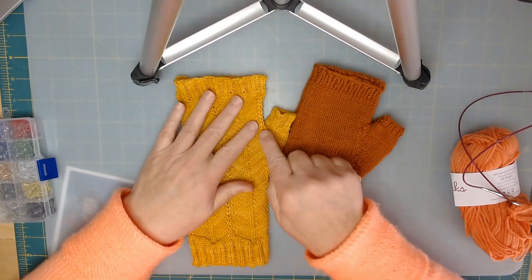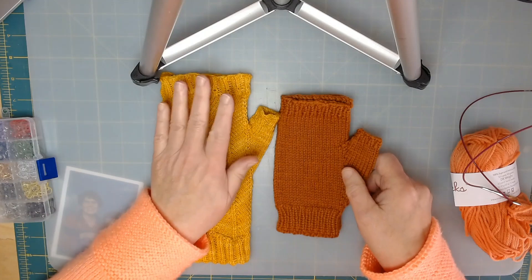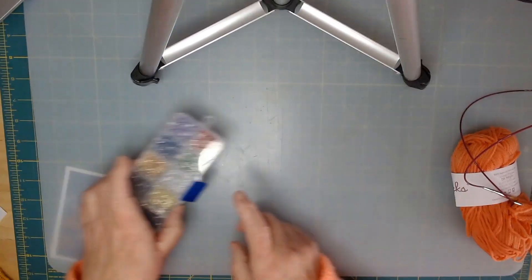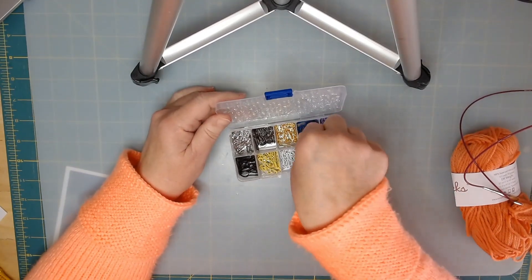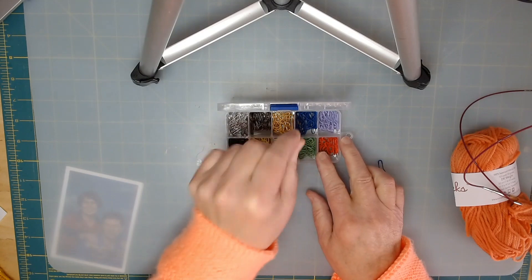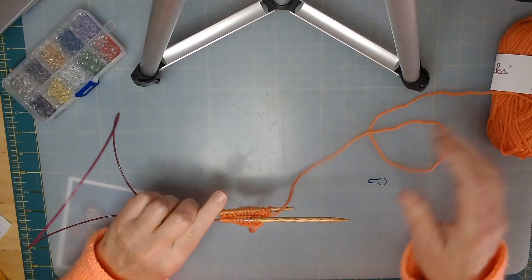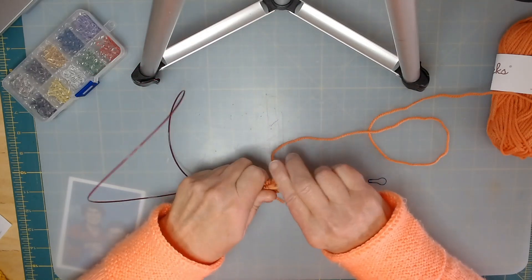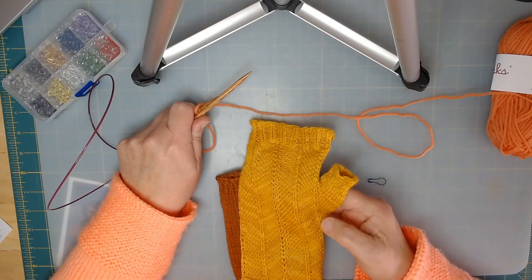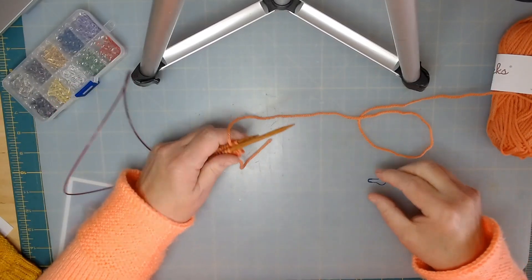Today we're going to talk about adding your thumb gusset, and it's the same whether you're doing the beginner glove or the advanced glove. I'm going to show you how to get that started. You're going to need some stitch markers. I'm using blue. I only really need one. I just cast on a few stitches to show you how to do the gusset, because I'm making another pair of fade walkers but the colors are so dark you can't really see the stitches.